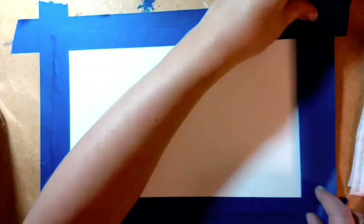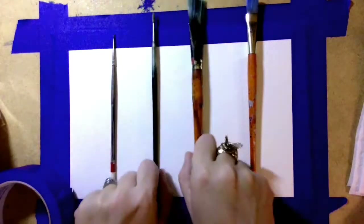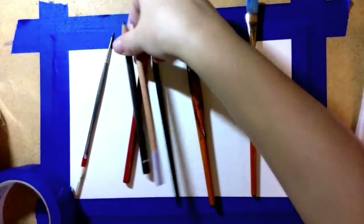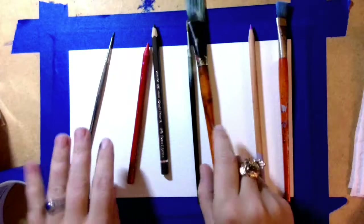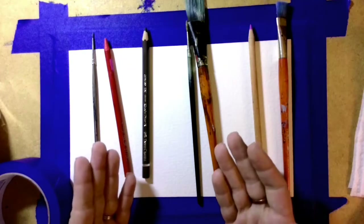Now it's going to be time to create our trees — that's what we're going to start with. The way that I'm going to do that is by taping where I want my trees to be. If you want to have four trees, you can lay out your little paintbrushes to plan the spacing. You can also overlap them if you want some trees to be closer together. You can kind of plan out where you want your trees to be by placing paintbrushes, so you can see it beforehand before we tape it.